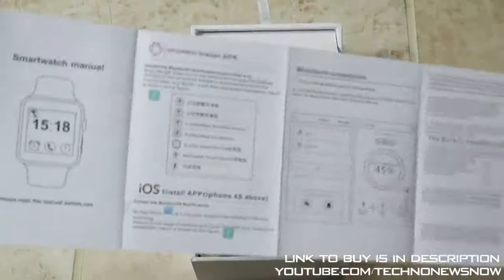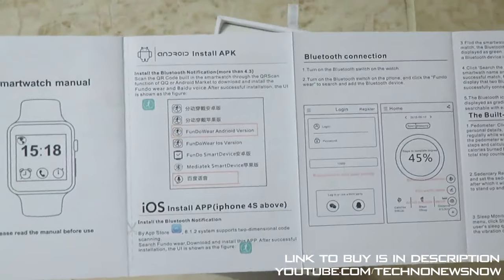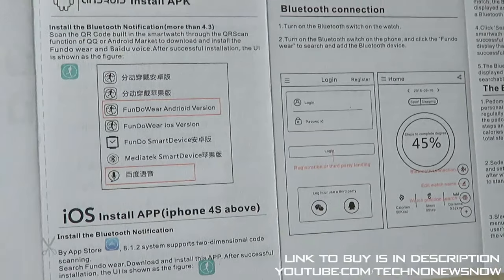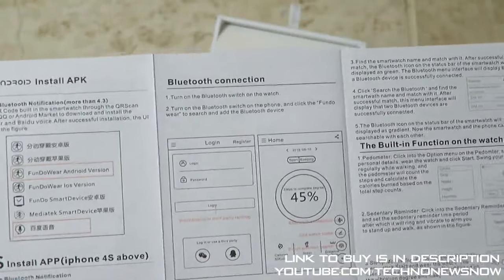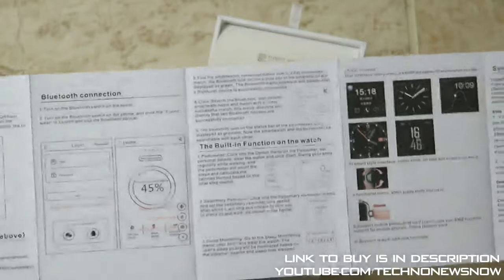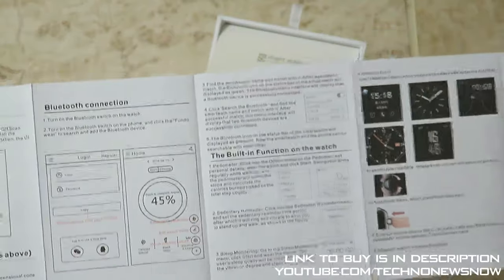If you're new to Bluetooth smartwatches, you're probably going to need the instruction manual, including instructions on how to download the iOS app. For Android, you download the app called FundoWare. On iOS, go on the App Store and search for the FundoWare app and download it. Once you download the app, go on your phone, go to Settings, turn on Bluetooth and connect the watch. Then go on the FundoWear app and connect the watch via Bluetooth. That's how you connect your watch and it turns into a full-on fitness watch.